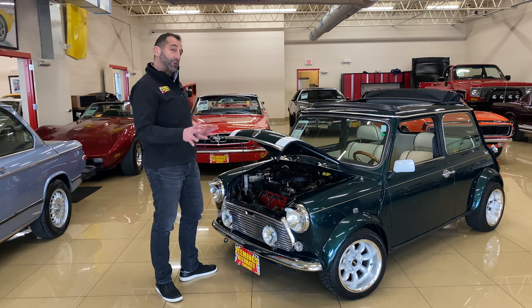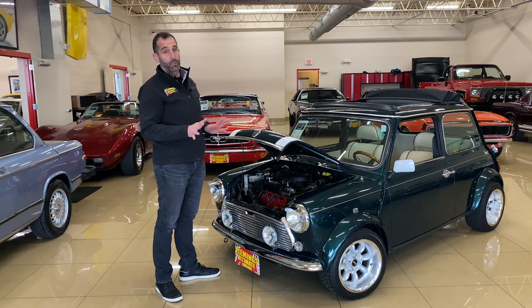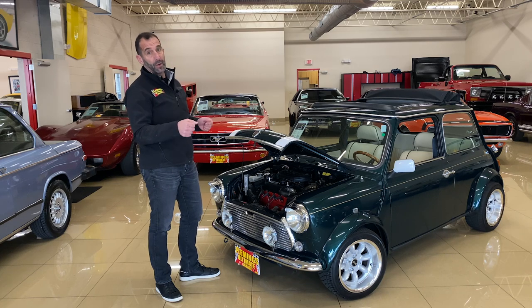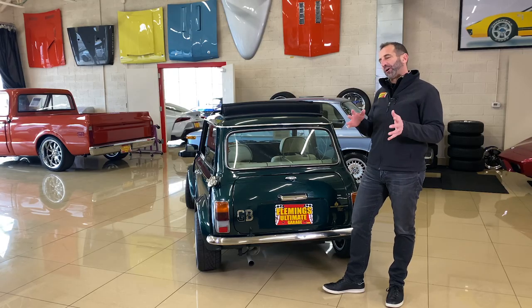Everything is easy to get to, especially brakes. This does have powered disc brakes, and they are actually quite large relative to the size of the car — larger than the car technically needs. One of the reasons people love these so much is because they handle well and they stop well too.